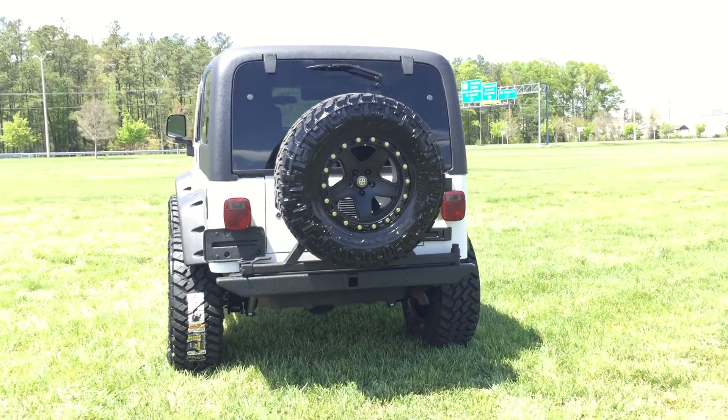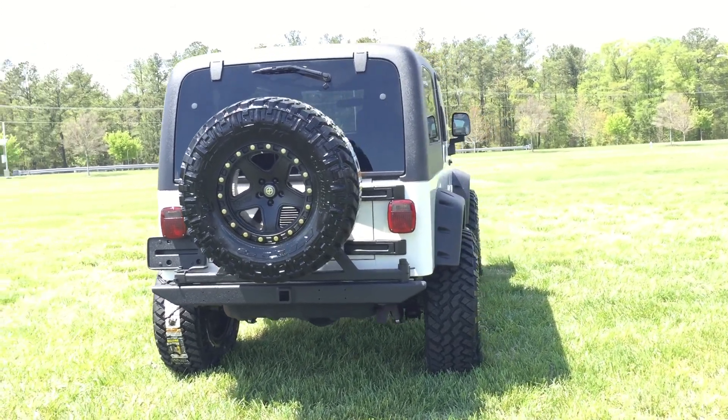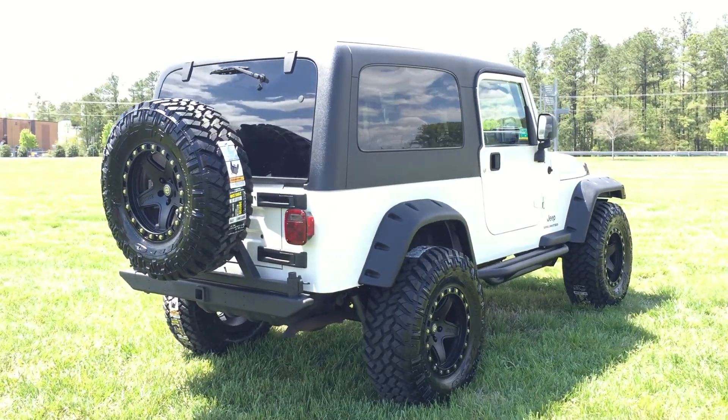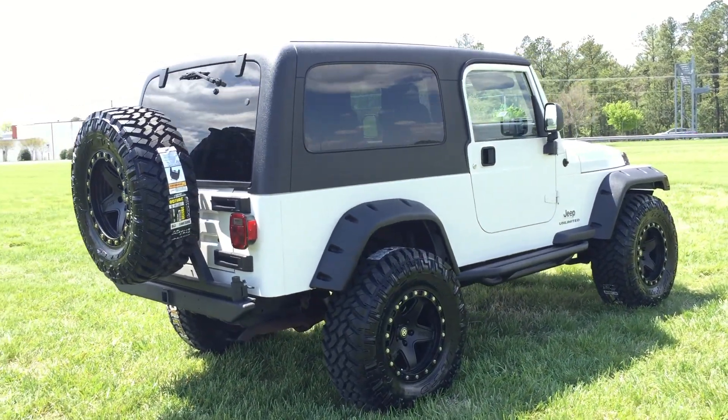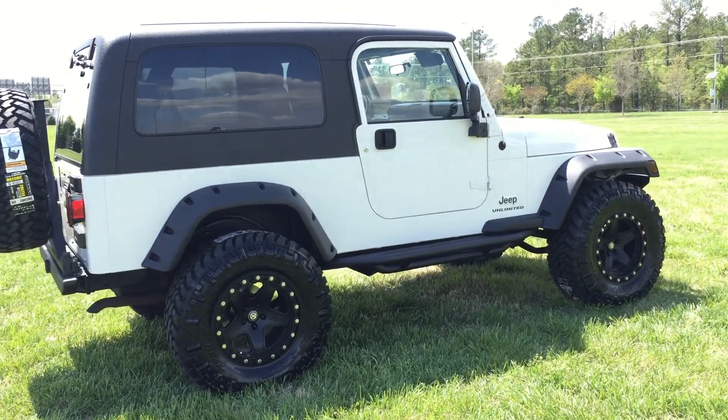Absolutely beautiful white exterior with a ton of black Linex accent pieces all the way around — hard top, Bushwhacker flares, side steps, mirrors — the whole nine. It gives it a very nice aggressive look.